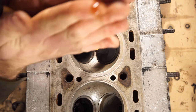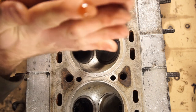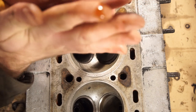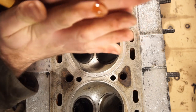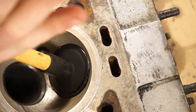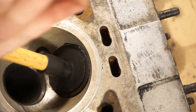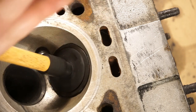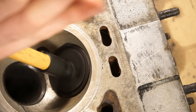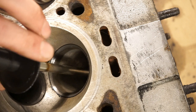Now you use both hands and just rock it back and forth. Twist it 90 degrees every now and then. After a while you'll hear the tone change a bit. You hear how it sounds really rough, like rough sandpaper. After a while it'll get more and more quiet — that's when you know that the compound has done its job; it's not really cutting or lapping anymore. So when you've done that, you can pull the valve out and have a look at it.